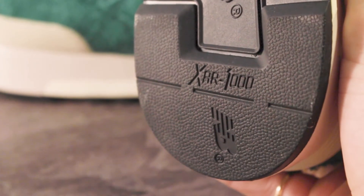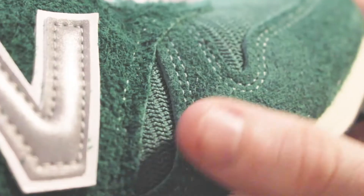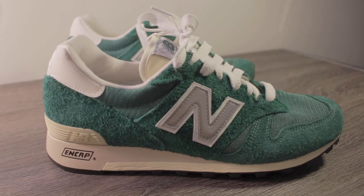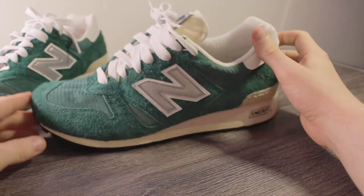One note about Aimé Leon Dore, the collaborator for this shoe — they've done a lot of collaborations with shoe brands including Timberland, Clark's, and New Balance. Most of their hits have come from New Balance, and they're typically known for the 550. They've been getting a lot of positive attention based on these New Balance models. Aimé Leon Dore was founded in 2014 by Teddy Santis — a New York based brand. Their aesthetic has really been on point. Everything they make recently is something I would rock, and all their clothing is really well managed and curated. They make their own clothing and also have collaborations.